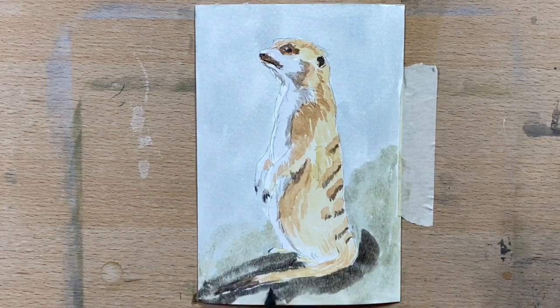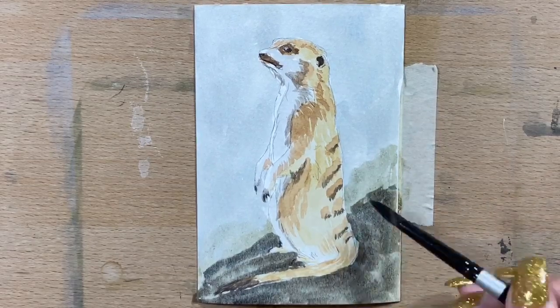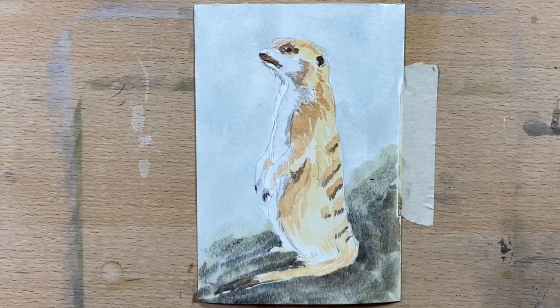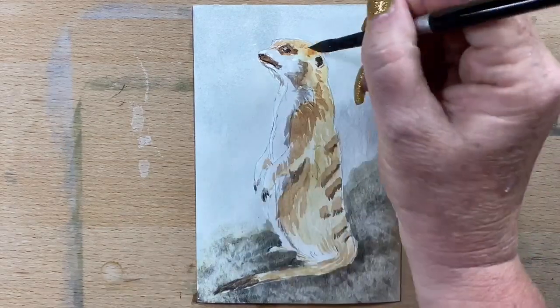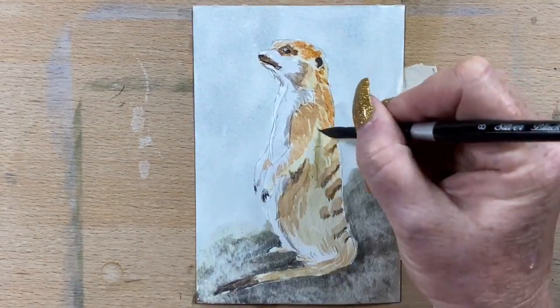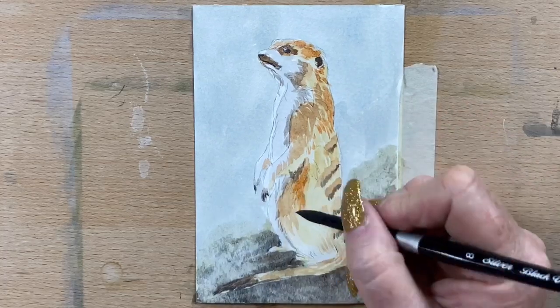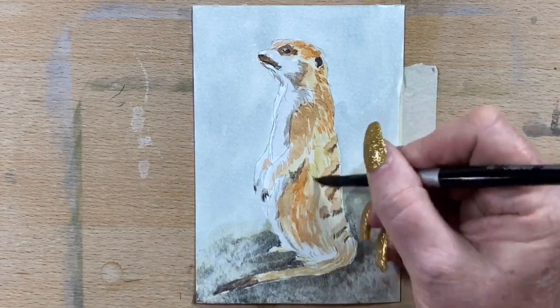Now I've made a grey for the darkest area underneath him and around him. That will dry a little bit lighter — it does dry fractionally lighter. Then I sponge it out just to give it a bit of texture. Now I'm going in with a bit of burnt sienna.